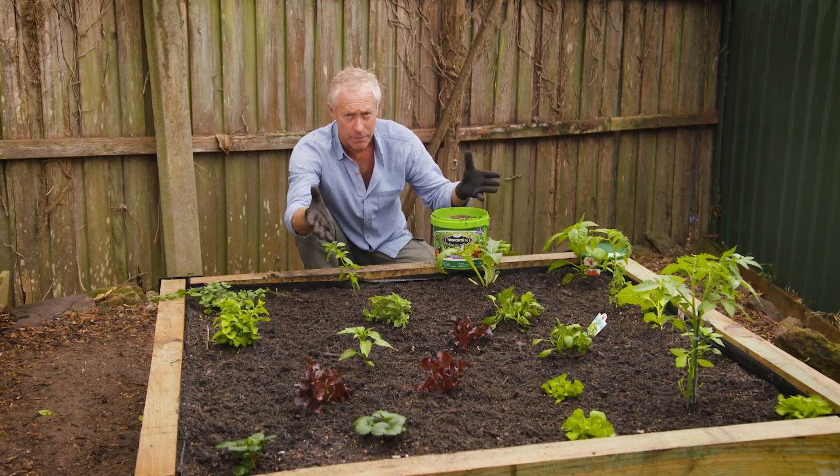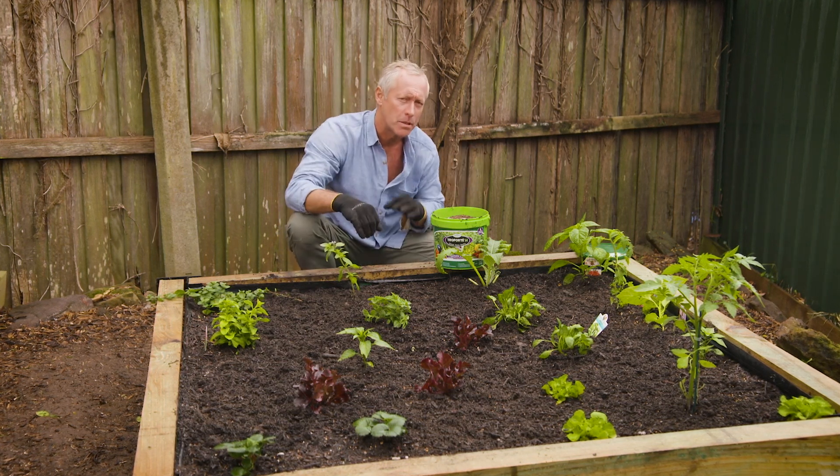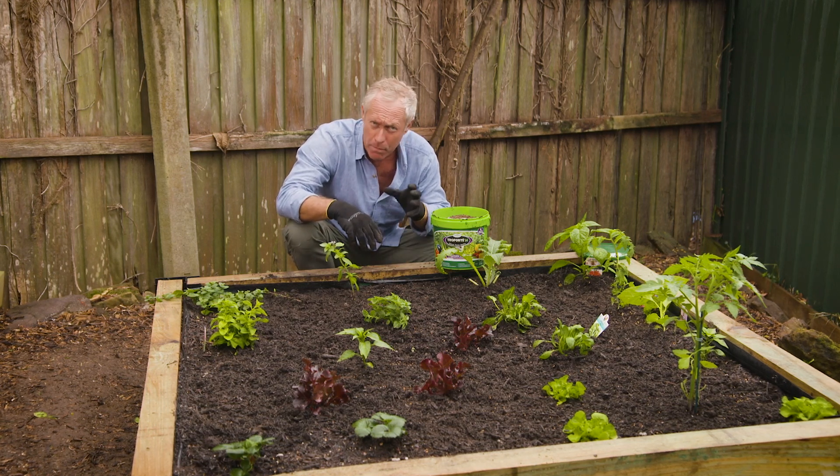Although on a day like today when we've had rain and we're getting more rain, we don't have to water in, so we're saving water. But the process of watering activates the soil microbes.